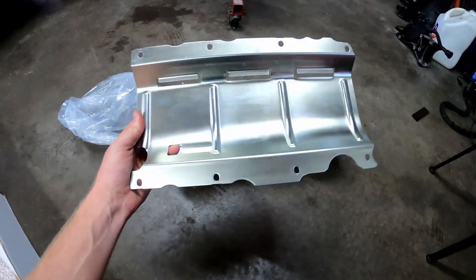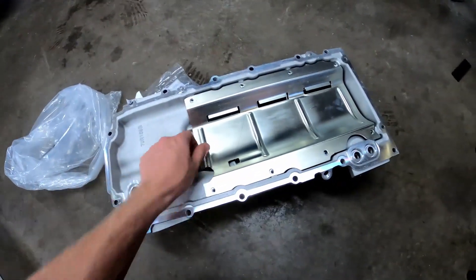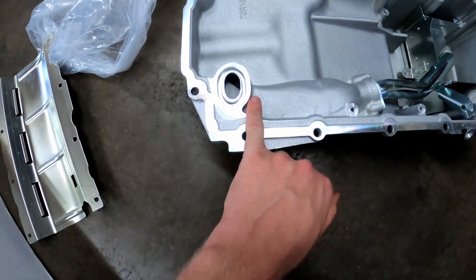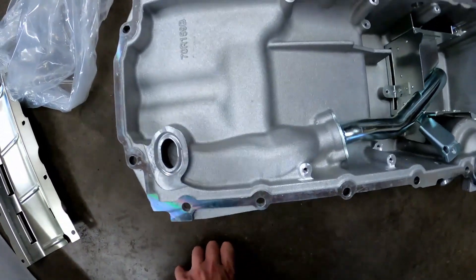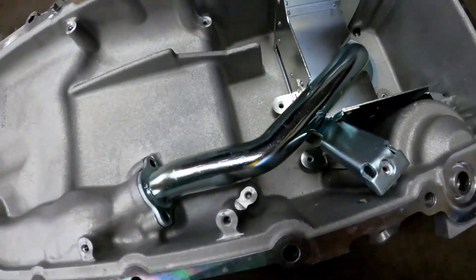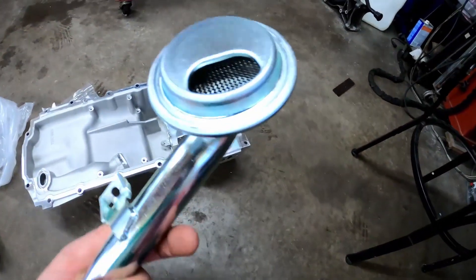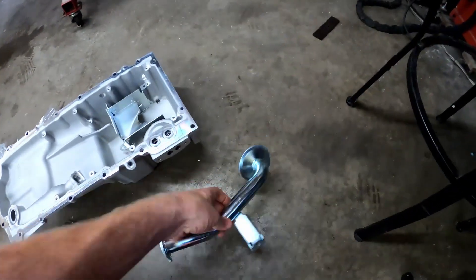With the LT stuff, the windage tray actually bolts directly into the oil pan. Holley kept it that way - they have all these bosses. The pickup tube is casted into the pan - it's like a cast tunnel that it goes through, pops out, and then they have a steel pickup that finishes its way down to the bottom.